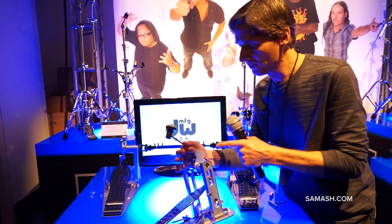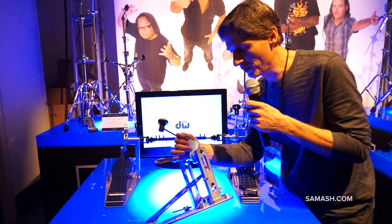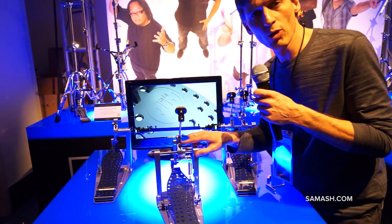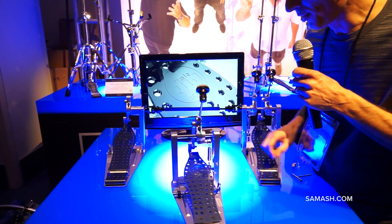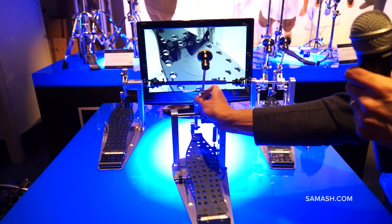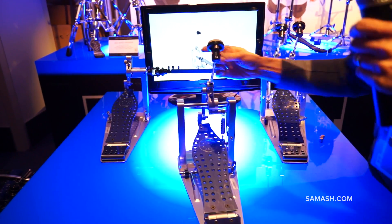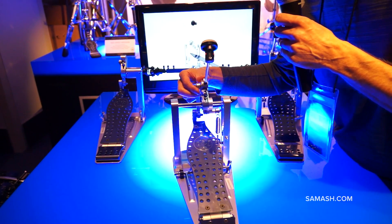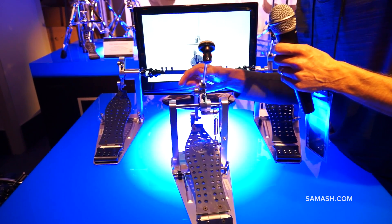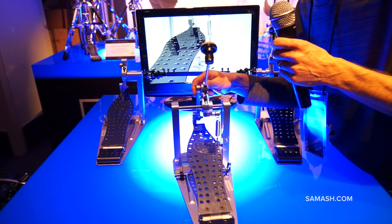For the beater angle, you'll see the gauge right there where my finger's at. On the front, we call this our fulcrum adjustment. Simply loosen the drum key and this slides up or down. This is going to change it from more of a chain drive pedal feel in the down position — as you slide up, it gets more of a direct drive feel.